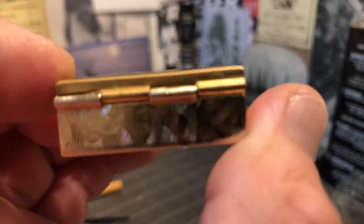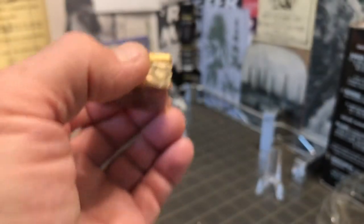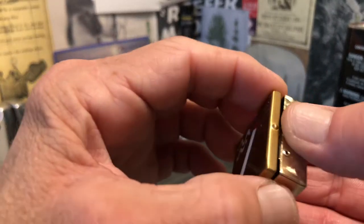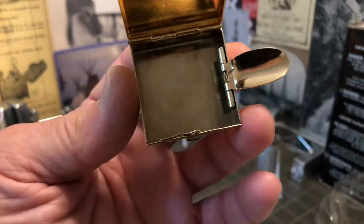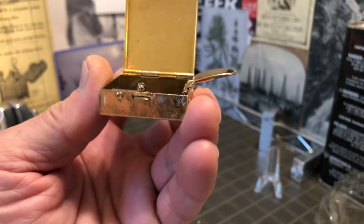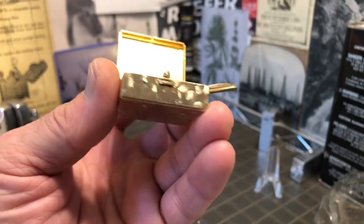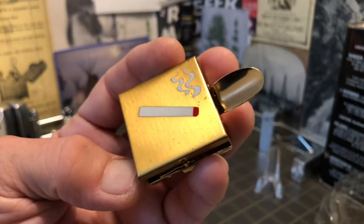I don't see a manufacturer's mark, or stamp, or anything. This could be from the 50s or 60s. It could even possibly be older than that, but it wouldn't surprise me either if it was from the 80s.